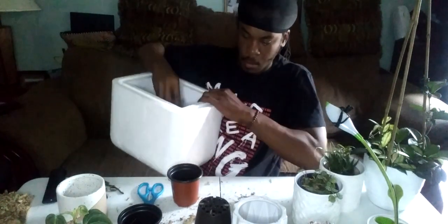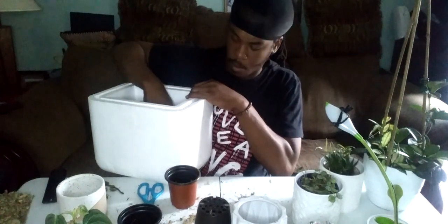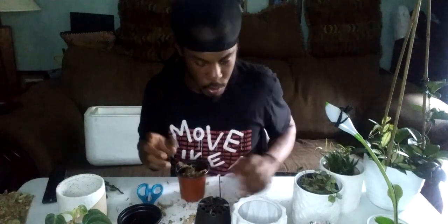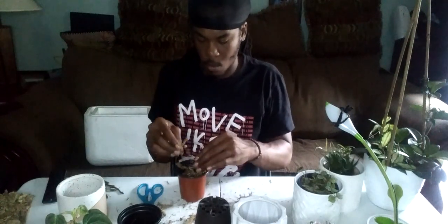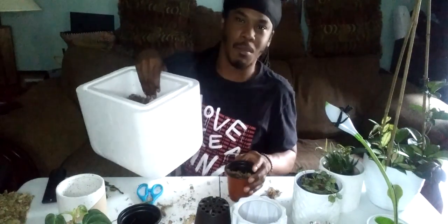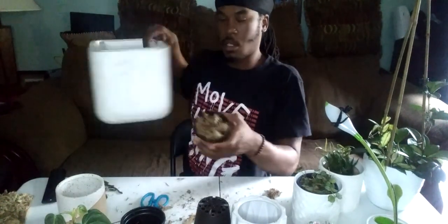I went out and got some more of these containers or pots rather. The sphagnum moss is already moistened — that should be good enough.